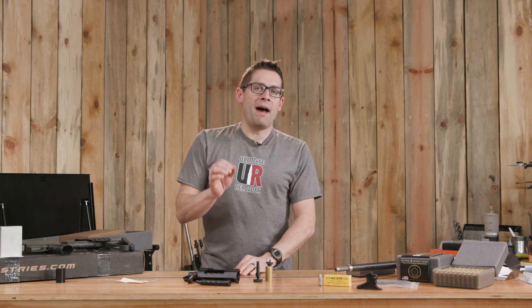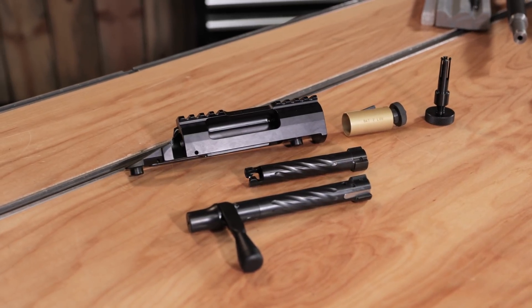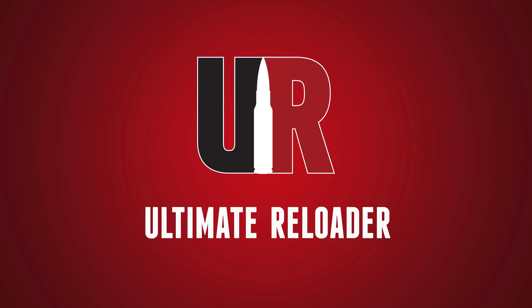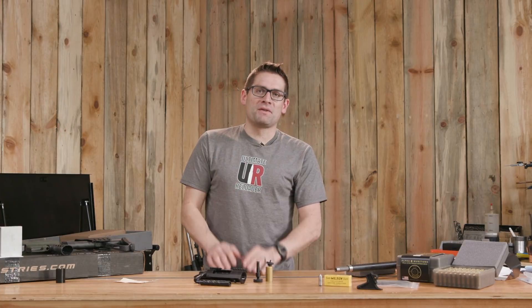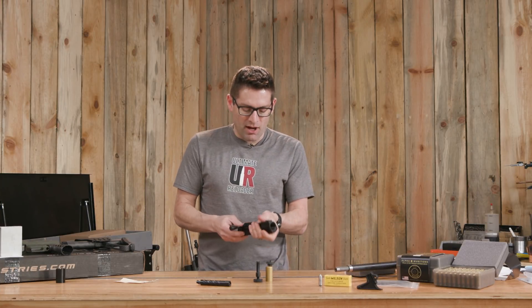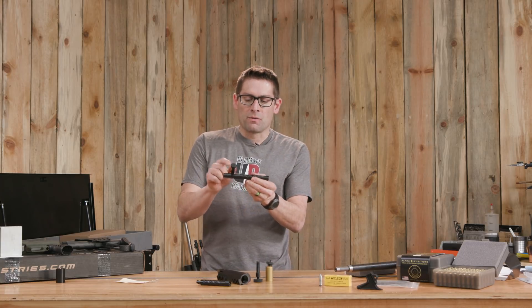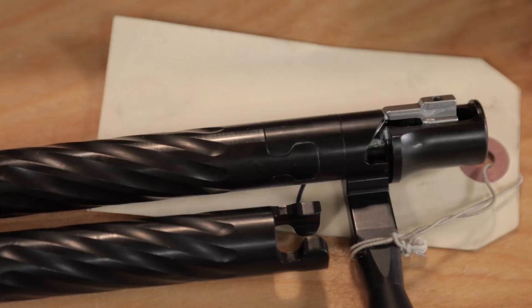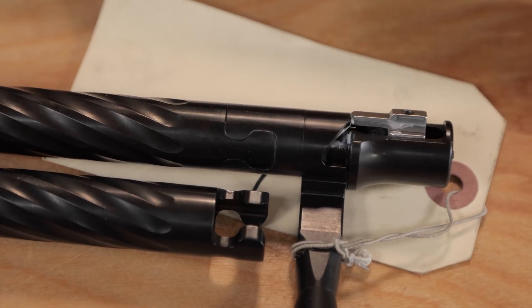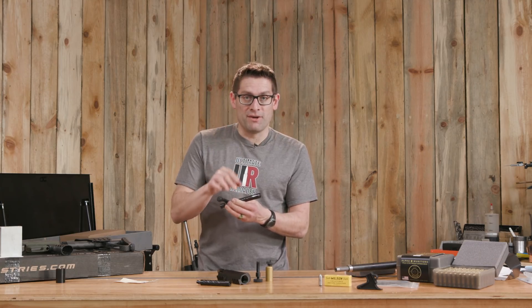In this video I'm going to show you Bat Machine's modular bolt system, the tools you're going to need to swap bolt heads, and how to do that procedure. Gavin Gay here from UltimateReloader.com. One of the things I love about Bat Machine and their actions is this modular bolt system that they build into a bunch of their different designs. If you look real closely, there's a little bit of an interlocking pattern right here. That means we can convert from one bolt face to another by removing the front half of the bolt.